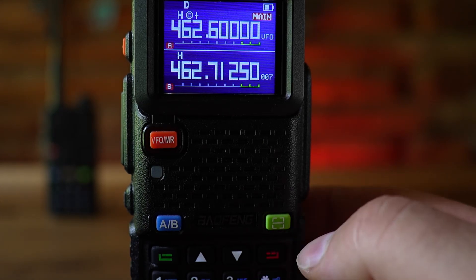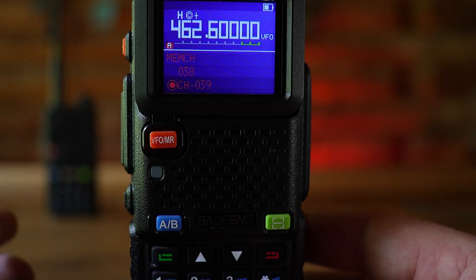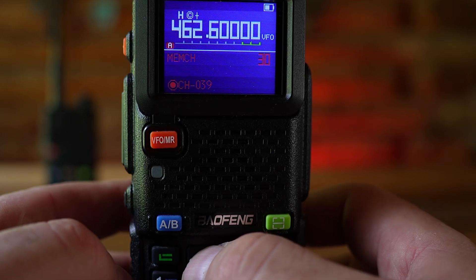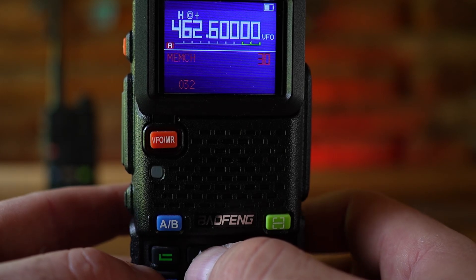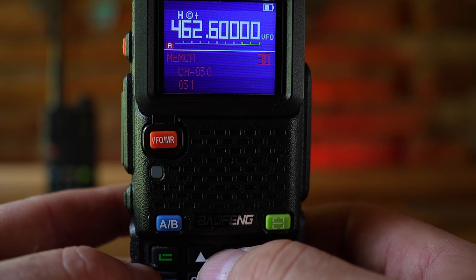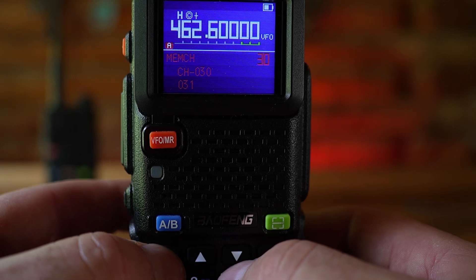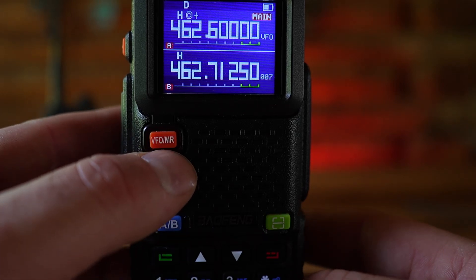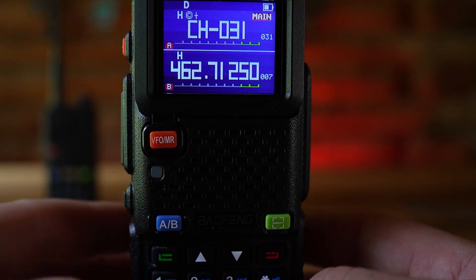Now add this to a custom channel. Hit menu, go to option 30 — that's MEMCH. Hit menu again and scroll to channel 31, which is a non-standard GMRS channel. You want to stay away from channels 1 through 30, as those are typically the standard GMRS channels including pre-programmed repeater channels. Select channel 31, hit menu, and it's saved. Switch back to channel mode using the VFO/MR button, and you can see you're now on channel 31, ready to hit the repeater anytime.